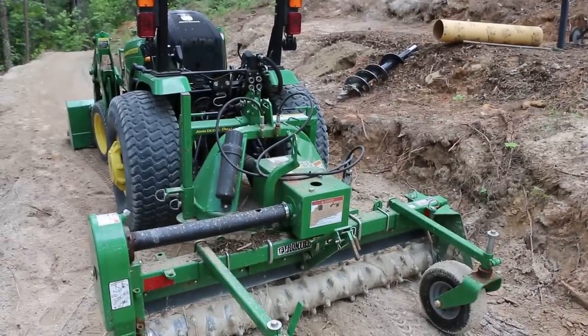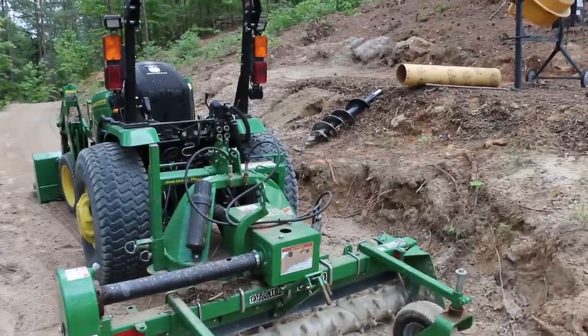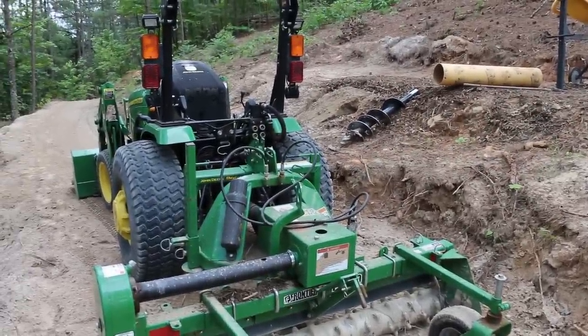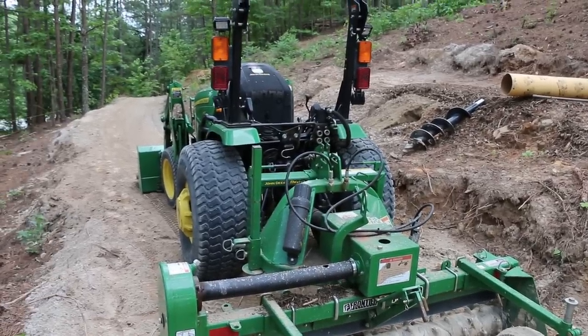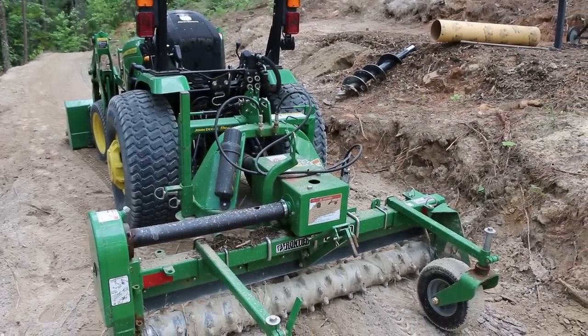I will have to disconnect the loader because I run the hydraulics on the auger bit off of the dump curl control on the loader. I'll go ahead and get that hooked up and we'll show you how that system works.